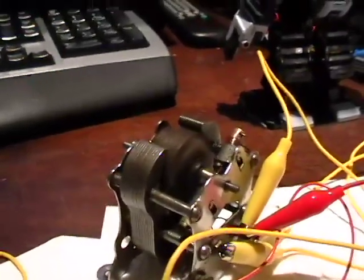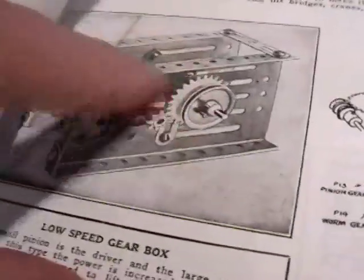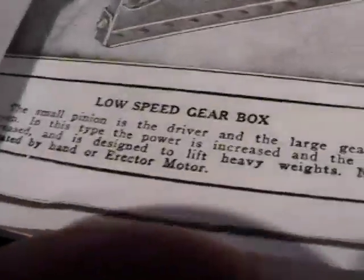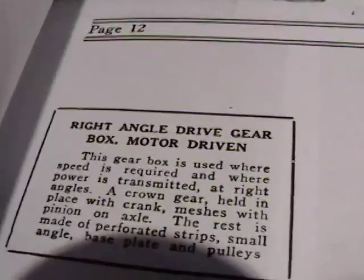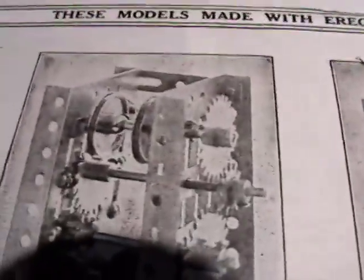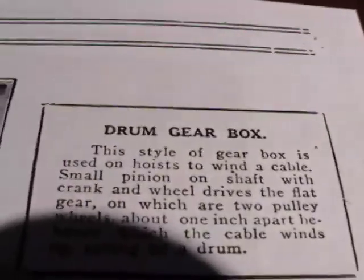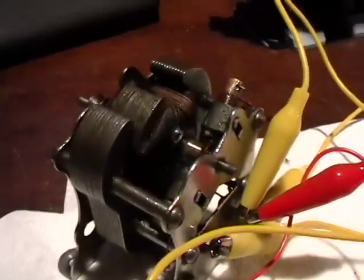I'm going to have a whale of a time with models — original models. I have all the parts. You can see there's a low speed gearbox, a high speed gearbox, a right angle drive gearbox — motor driven, doesn't that look fabulous? There's also a horizontal worm drive gearbox and a drum gearbox. I'm going to build them all and make videos to show you.